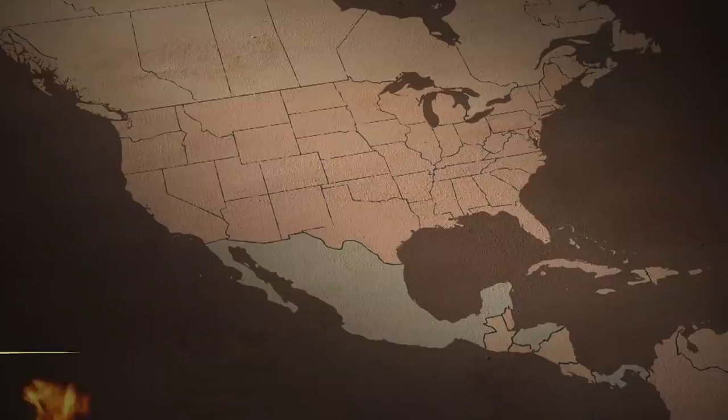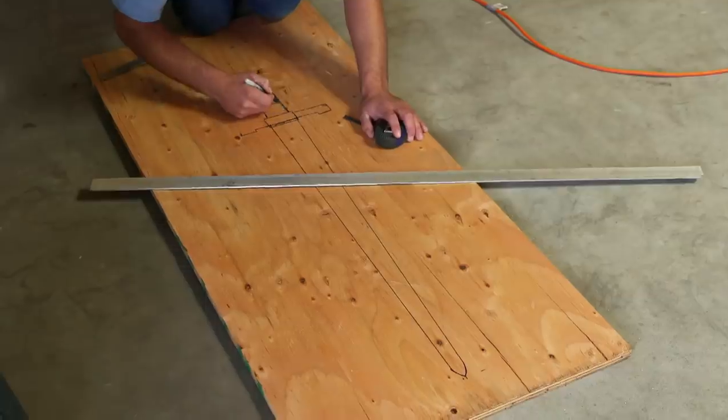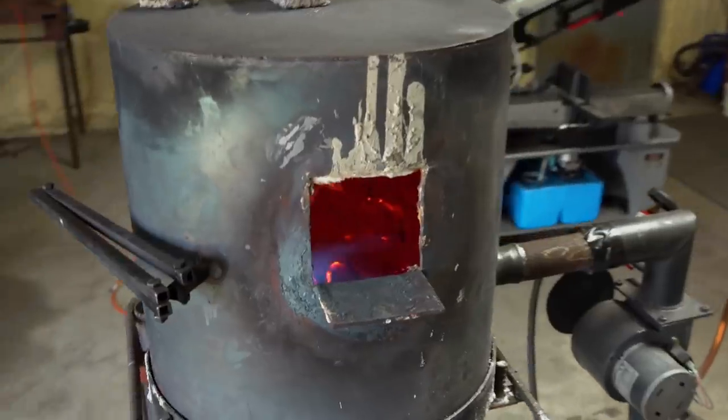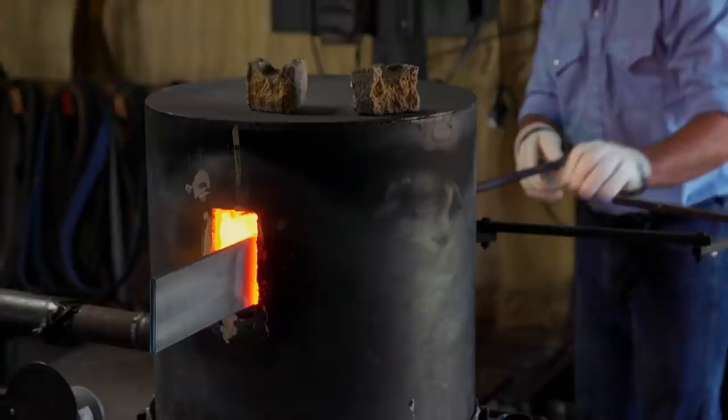We'll see you in four days. I'm back here in Valentine, Nebraska, and I'm here to make Charlemagne's Joyeuse. Currently, I've never made a sword before. This is going to be an interesting experiment for me. I'm going to use a big piece of 5160 bar stock — it can take a lot of damage and flex well.